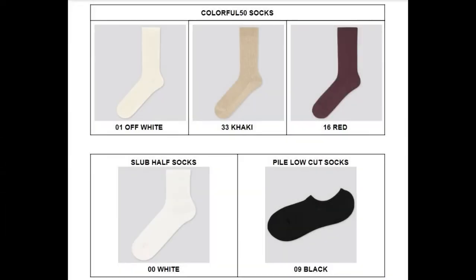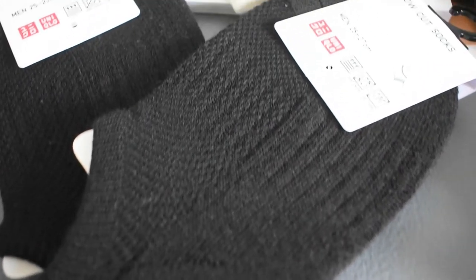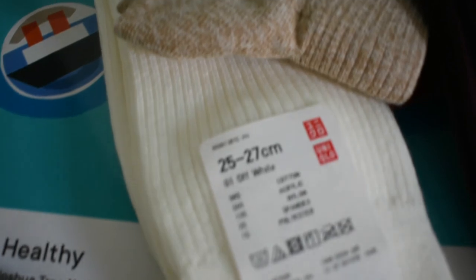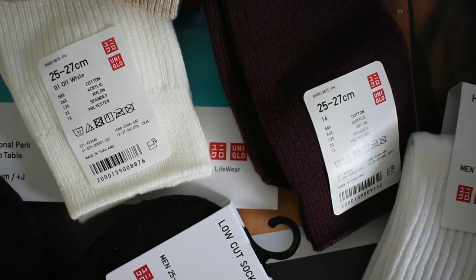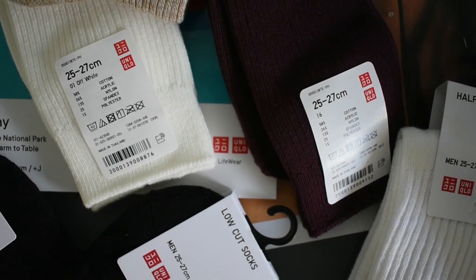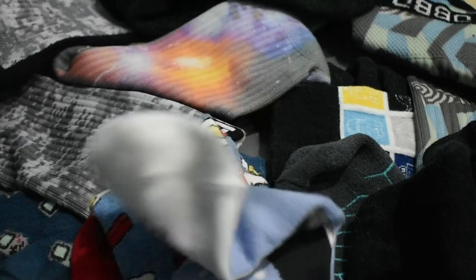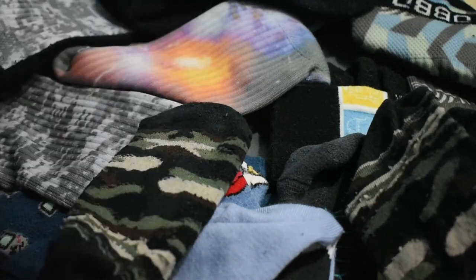And there you have it — three different types of essential socks that are easy to wear and are readily available. I hope you enjoyed the video and maybe got something, anything really, out of it. This is usually the part where I would ask you to like and subscribe, but my channel really has nothing in it except for one travel video I made way back. Anyway, if you picked anything up from the video or if you yourself bought something from Uniqlo, give the video a like and share your experience in the comments. For now, I hope everyone stays safe and healthy. Please don't leave the house if you don't really have anything to do outside. You can always wear your socks indoors anyway. Thanks for watching.